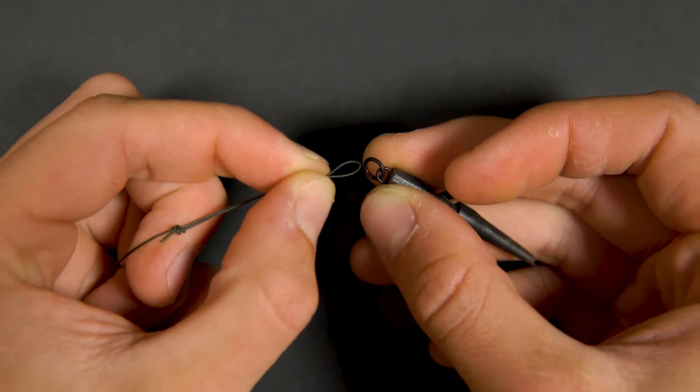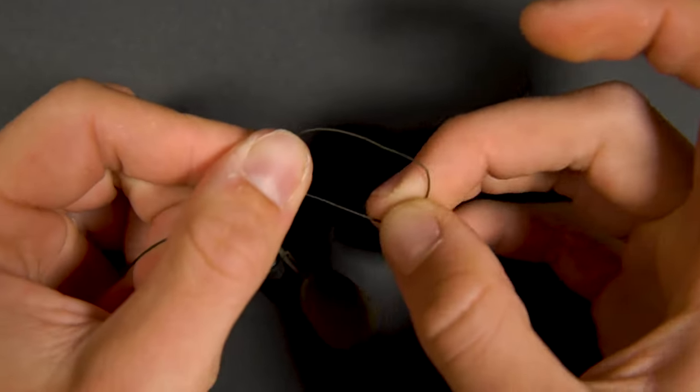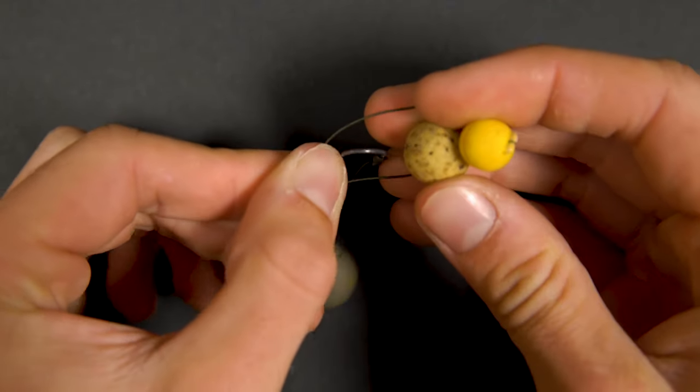To attach the rig to the lead system, thread the loop through the ring of the swivel. Pass the hook and hook bait through the loop and pull everything down tight.